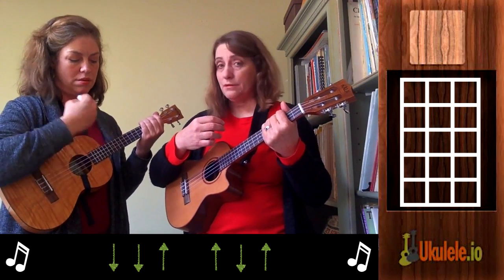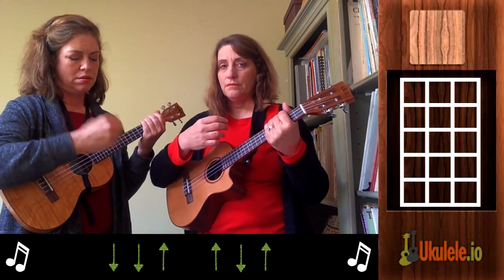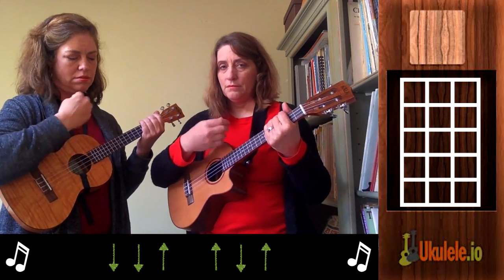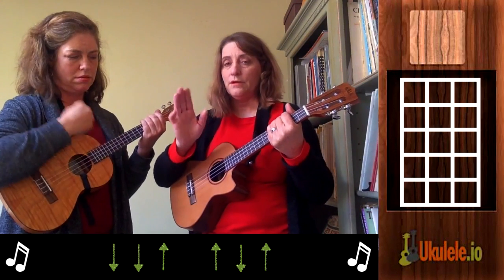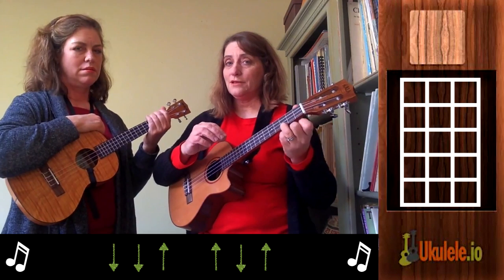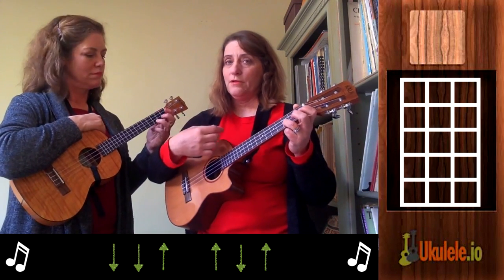Speed it up a little bit. Good. That you have to learn before you really even learn the song. So now we're just going to do it on one chord back and forth — I'll do C, she'll do C, back and forth, probably five times.